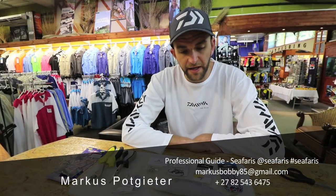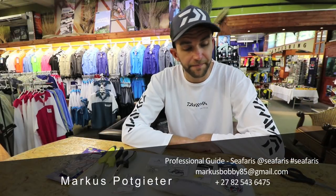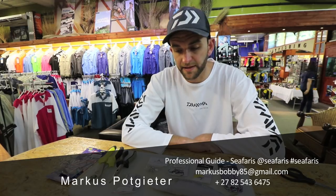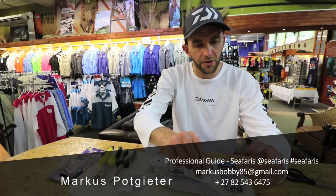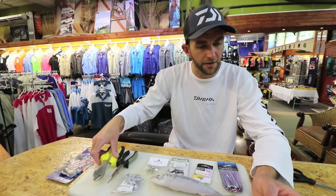Morning guys. I'm going to show you how I make a king mackerel or Natal Kuta trace. Basically this is just a standard mackerel trace. It can be used on a shad or a bonito — you just have to scale it accordingly.